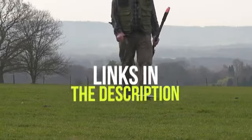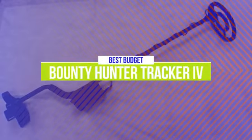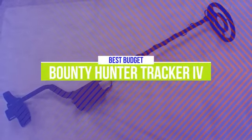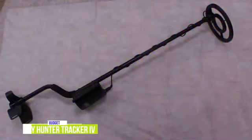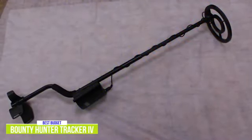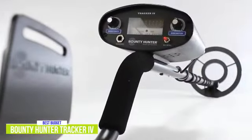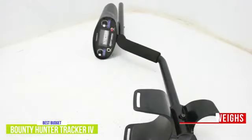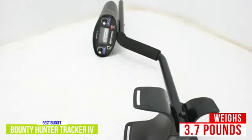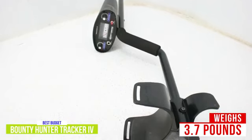Let's get started with the video. The fifth product on our list is the Bounty Hunter Tracker 4 Metal Detector. This is our best budget metal detector. Getting into treasure hunting is easy thanks to the Bounty Hunter Metal Detector, which can be picked up for around $100. It comes with simple to use settings so that you can get adventuring quickly. It's light, easy to use, and is the perfect companion for beginners or those looking for an inexpensive metal detector. At just 3.7 pounds, the Tracker 4 is an easy-to-carry device that's still built to withstand the occasional accidental drop.